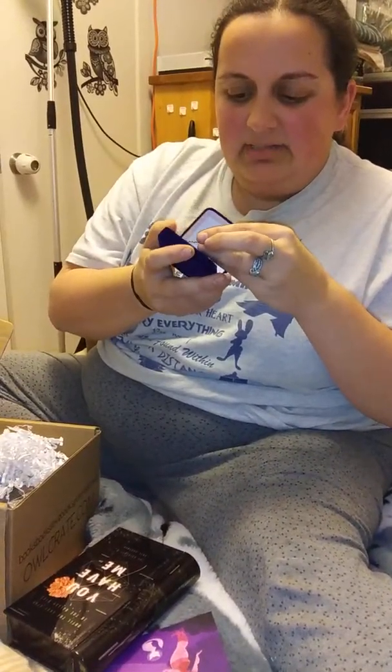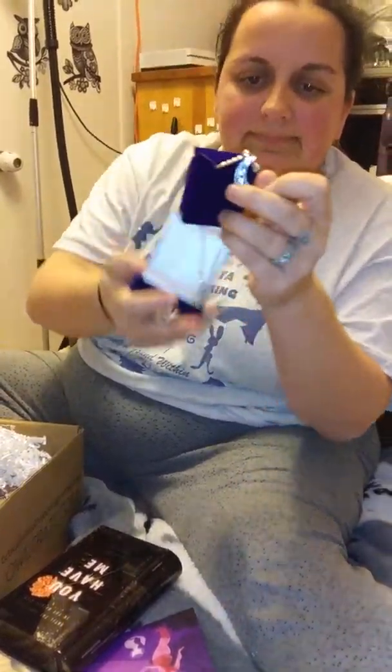In a nice fancy soft velvety box — it's like a bracelet or a necklace with a moon. Oh, shiny too! That's nice. Dawson wants me to wear it — oh it's long, I like it.